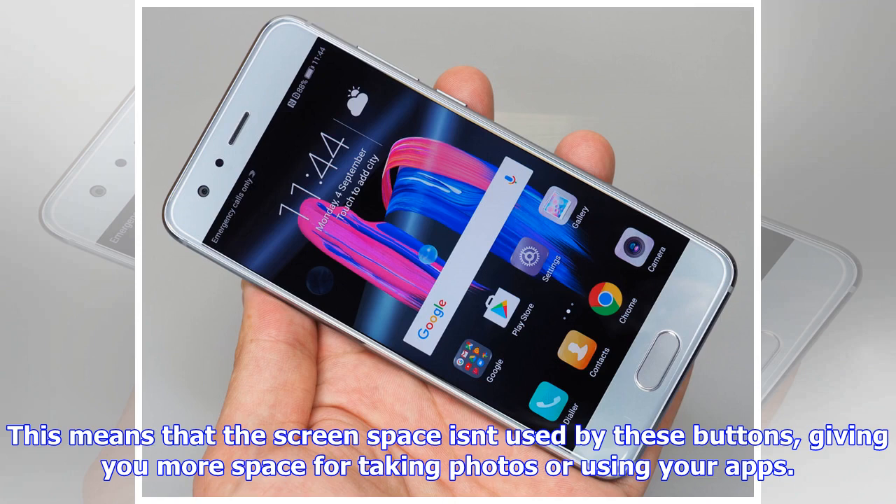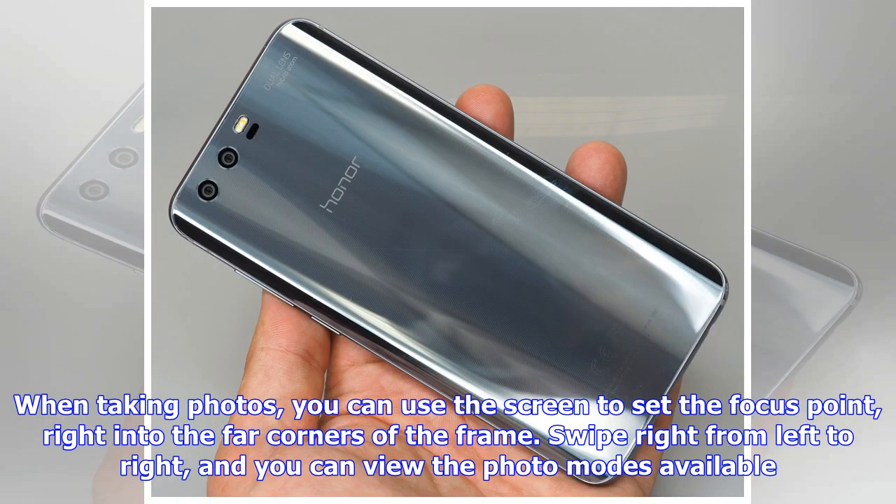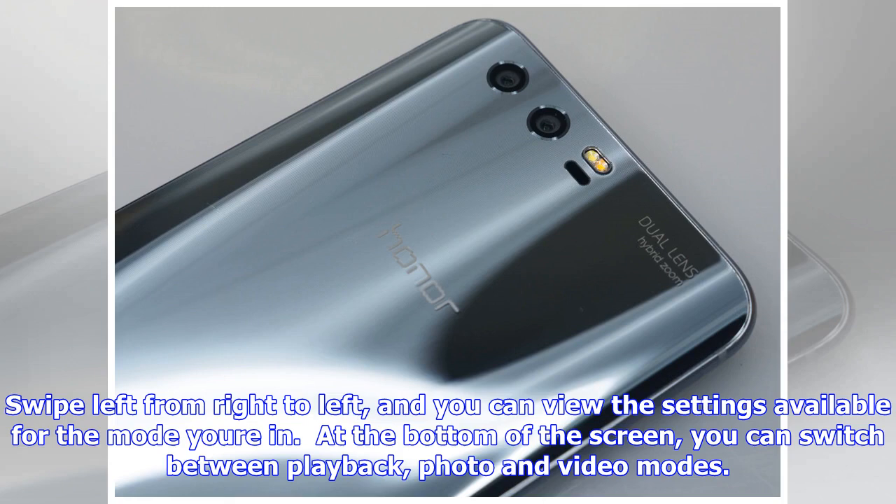When taking photos, you can use the screen to set the focus point right into the far corners of the frame. Swipe from left to right and you can view the photo modes available. Swipe from right to left and you can view the settings available for the mode you are in. At the bottom of the screen you can switch between playback, photo and video modes. At the top there is quick access to camera settings.